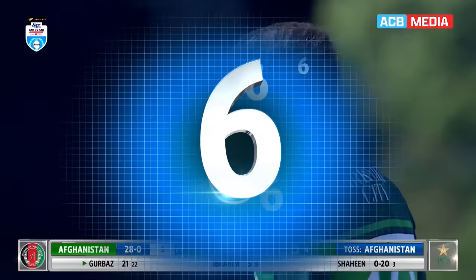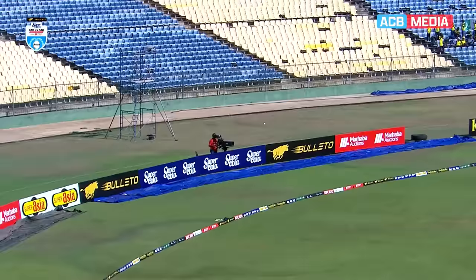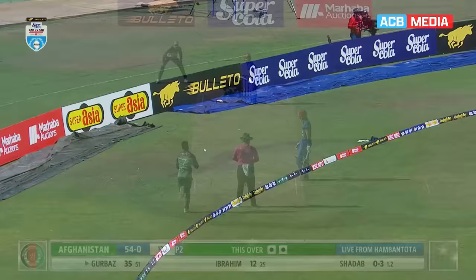This is what Rahmanullah Gurbaz can do — you give him something a little bit loose and he'll put you away. It wasn't that short, yes, fixed our outside edge. Eight out of ten for the effort and it's a boundary, one bounce over the rope.